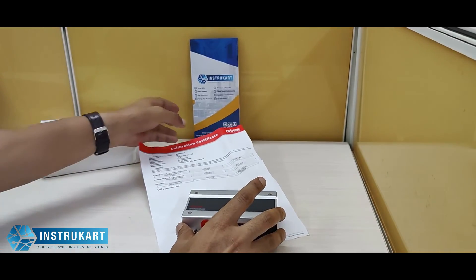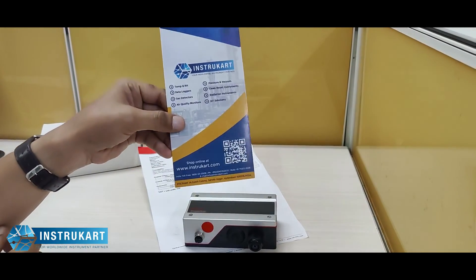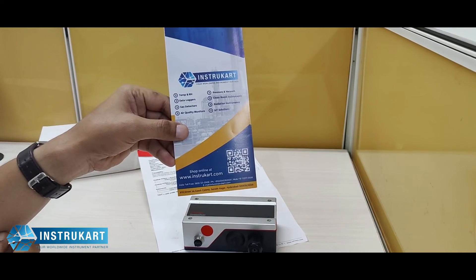There are many other devices in the same product family. For that, you can always reach our experts at instrukart.com. Thanks for watching.